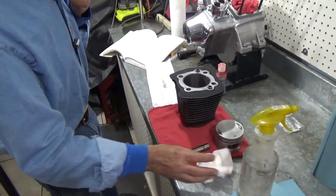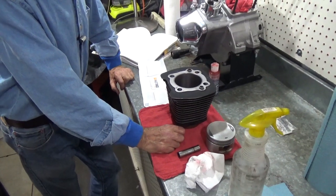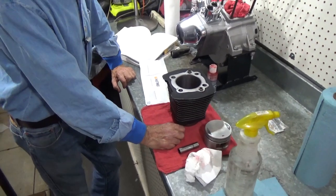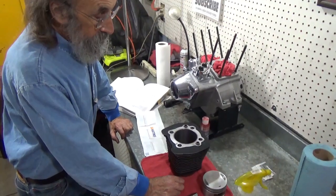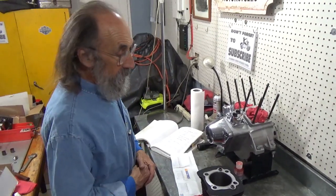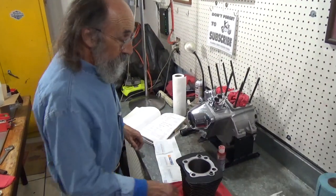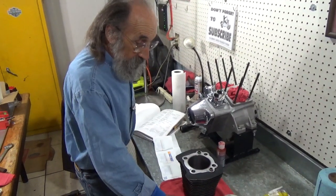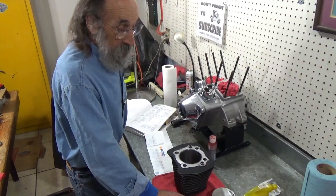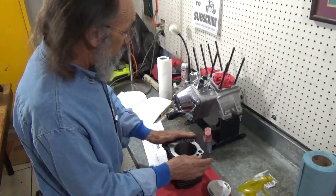Now, these cylinders - we already miked them, checked the piston fit and everything before proceeding any further. Evolution motors get an awful lot of miles on them before they actually need boring, and that's pretty neat. We don't get that kind of mileage out of the old cast iron cylinders. These things really work well. Anyway, we're going to put a new set of rings in them.